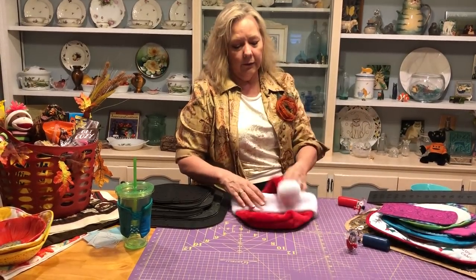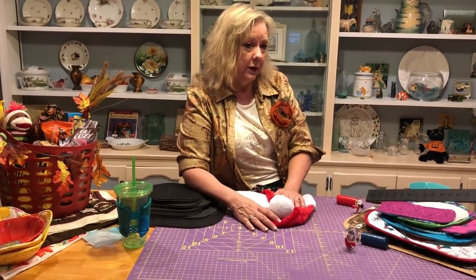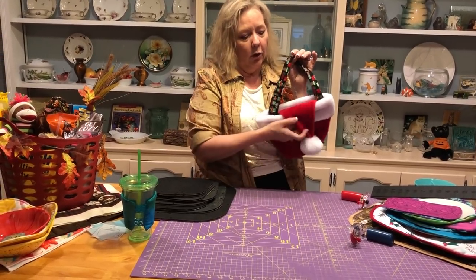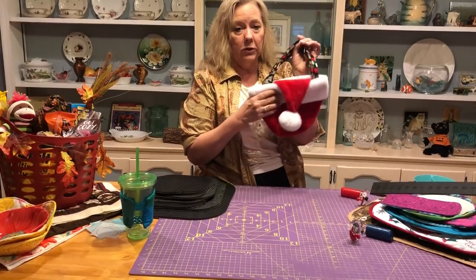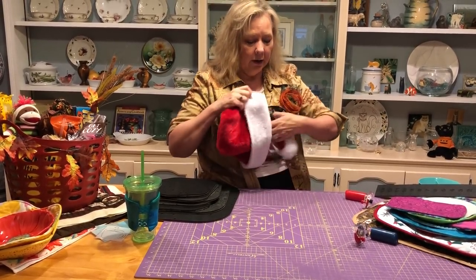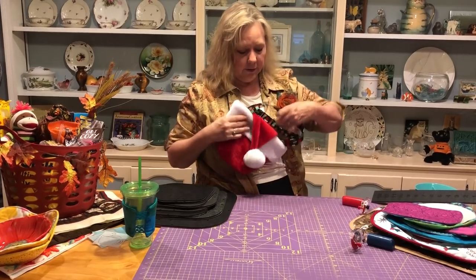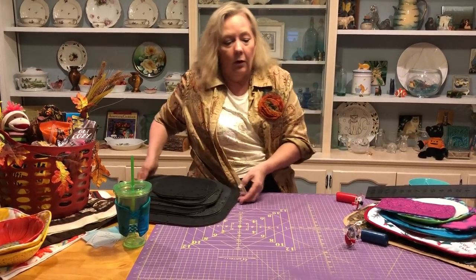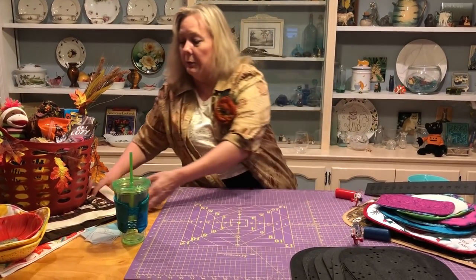I'll have either written directions or a video — I haven't figured out when I'm going to get it done yet — but this guy here: what I've got is a traditional Christmas hat, but we've added box pleats on the bottom, cut that off, and now it becomes a little purse because we've added handles.